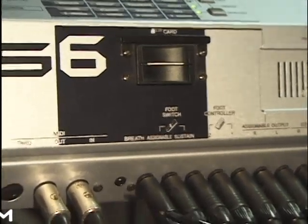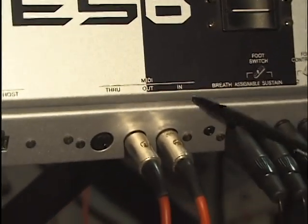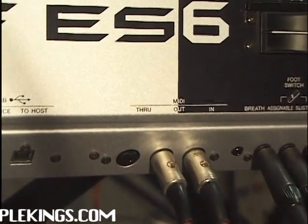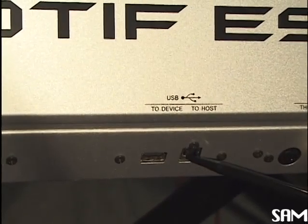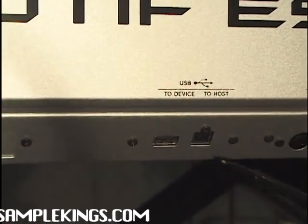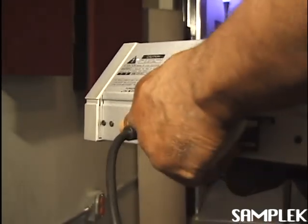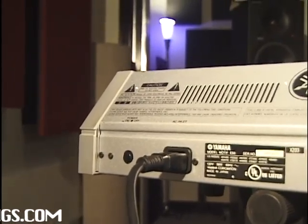Right over here we have the MIDI in, out, and through. MIDI in means MIDI information is going in; out means going out; and through means whatever's going in is going through the machine out to the next keyboard, or the next sequencer, or whatever MIDI device is going to receive that MIDI information. We also have our USB inputs here — device to host. Right here I've got my input; make sure the cable's tightly in there. Our on/off switch is right there — off and push it in for on. Once we're on, we're ready to go.